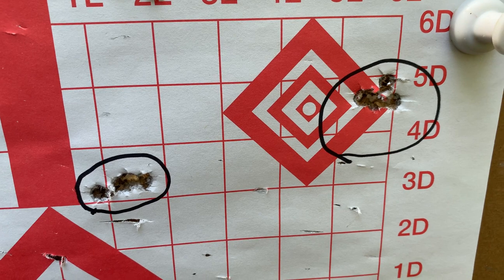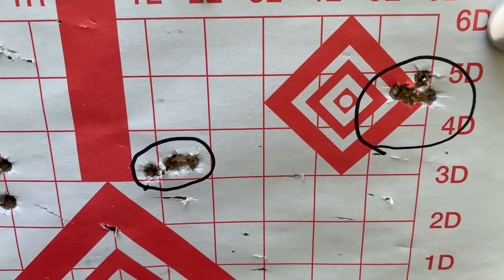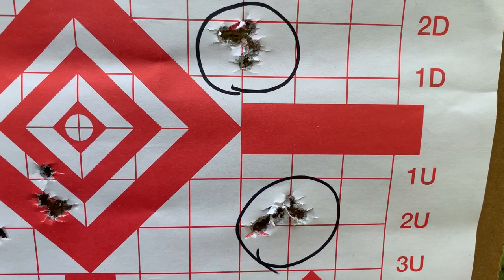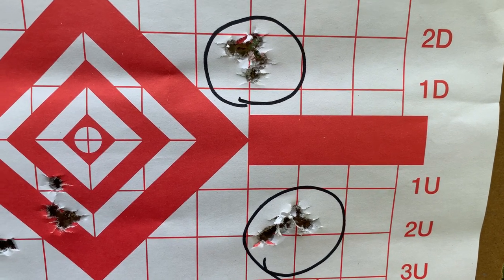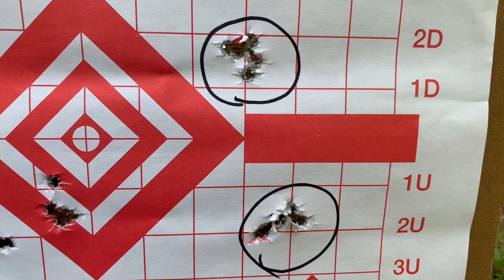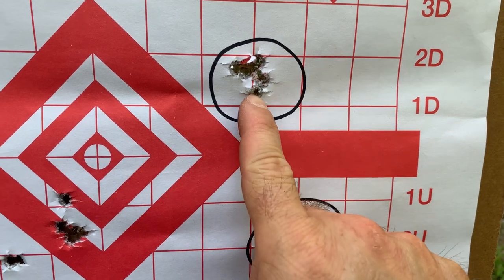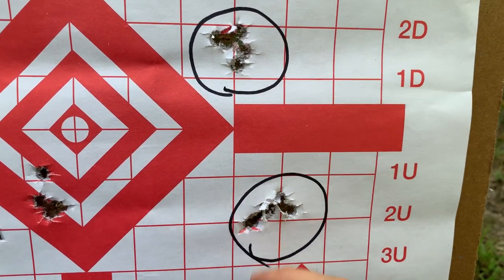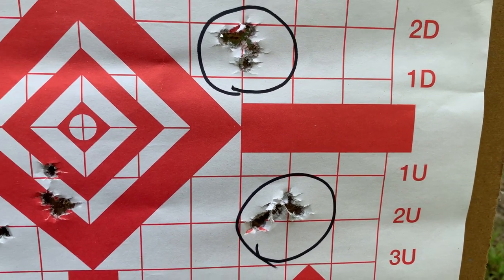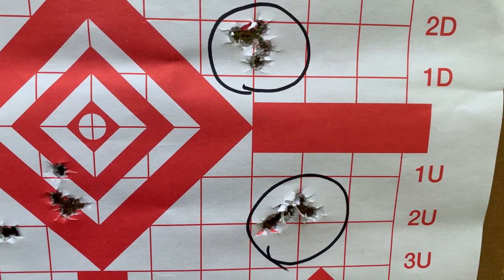Here are our results from the CZ Scorpion EVO 3 S1 SBR, rocking the Hera reticle Primary Arms 3 to 18 power scope — I misspoke earlier, it's 3 to 18. Groups of 0.56 and 0.79 inches again at 25 yards. There is a little bit of wind right now but that load seems pretty accurate for a ball round. If you do your work and have a good gun, you're going to get really good accuracy out of it.